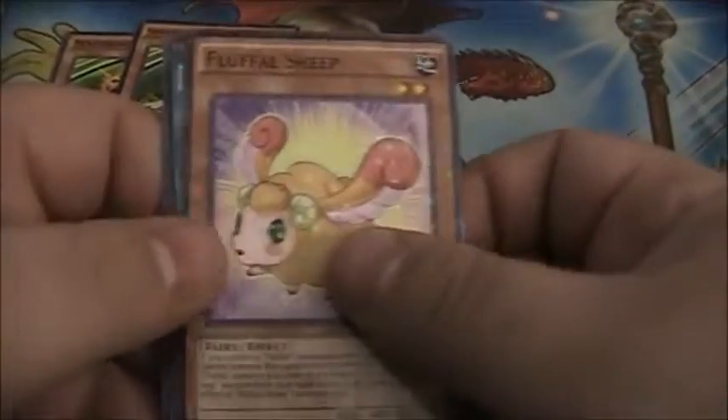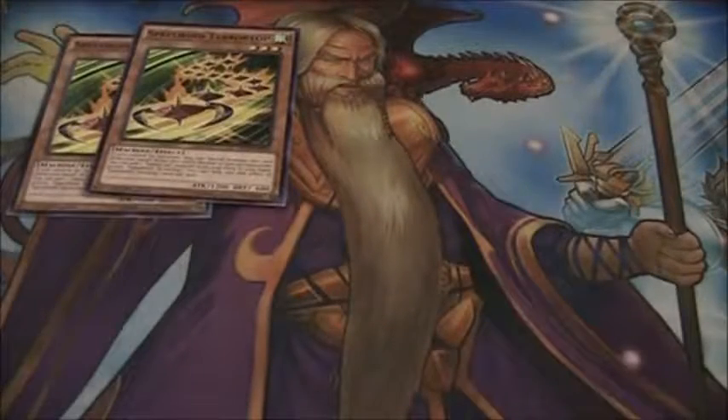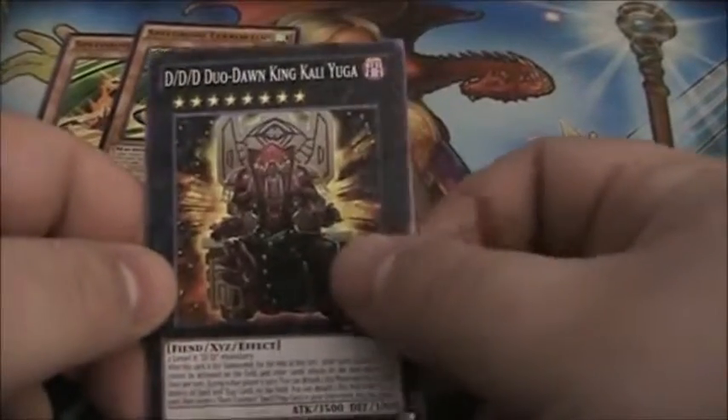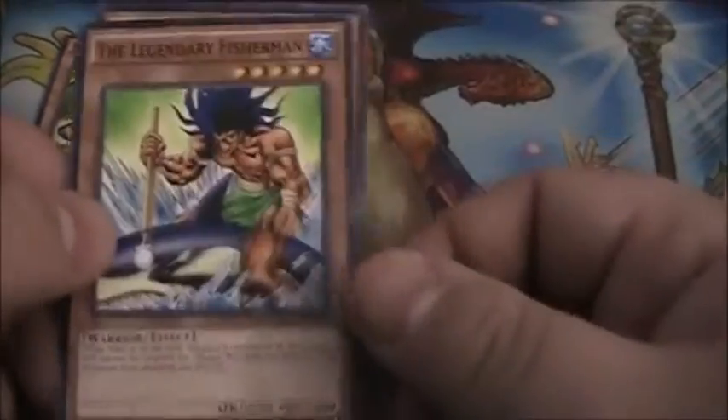Next pack looks like another Fluffle — Fluffle Sheep, Piansimo, and Perform Pal Drummerlia. So we've gotten two Speedroid Terror Tops. If we can get the other Speedroid that completes the engine, that'd be really nice. Looky here — that is an Exceed DDD Duo Don King Kali Yuga. We also have Yosenju Senchu R and the Legendary Fisherman.